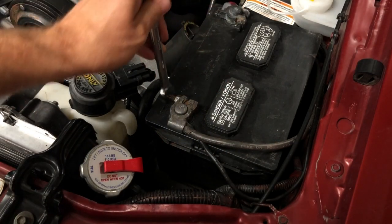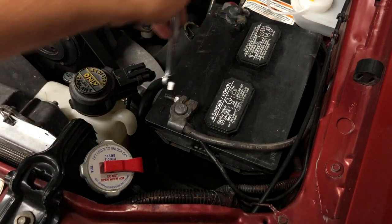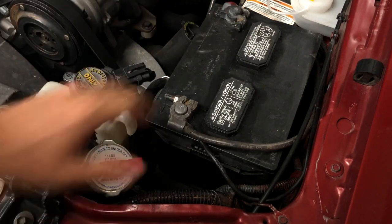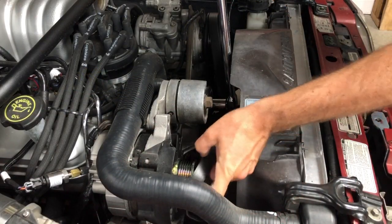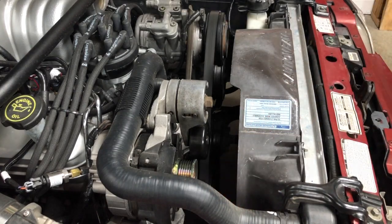The conversion process is pretty straightforward, and you should be able to complete it in an afternoon. We began by disconnecting the negative battery terminal. Using a breaker bar, we released the tension on the serpentine belt and unhooked the belt from the alternator pulley.